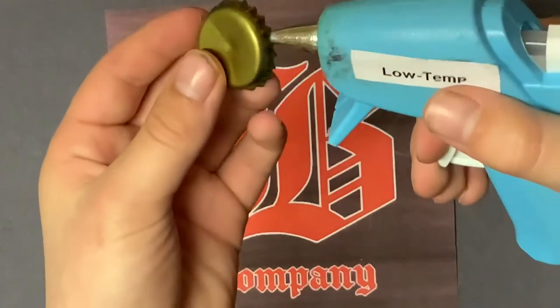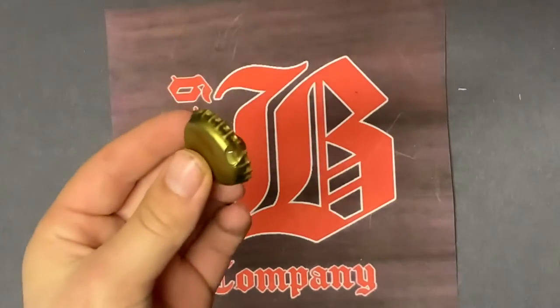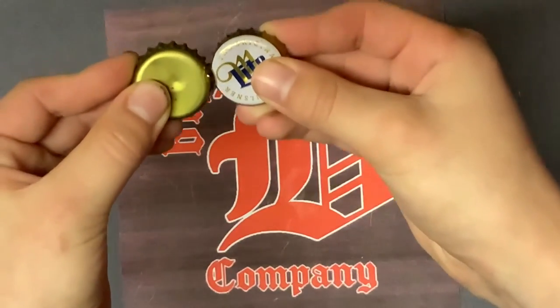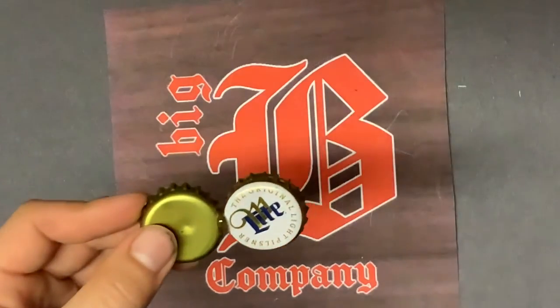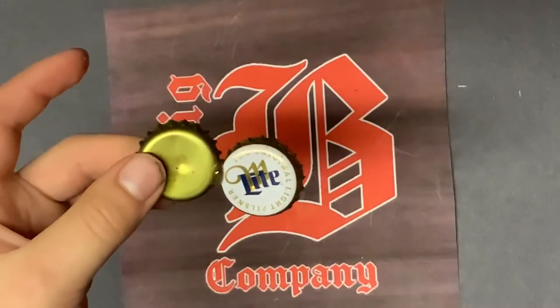We're gonna take the center cap and put this on the side, dab a little hot glue on there, and stick another bottle cap right on there. Just press. You're gonna want to do that all around this one. I'll see you back when I've done that.